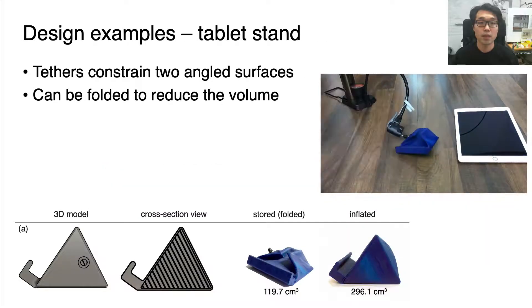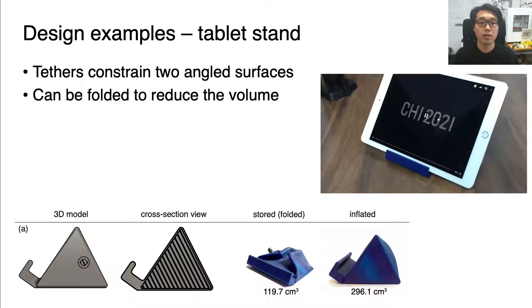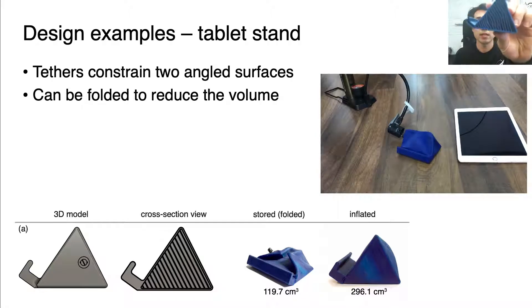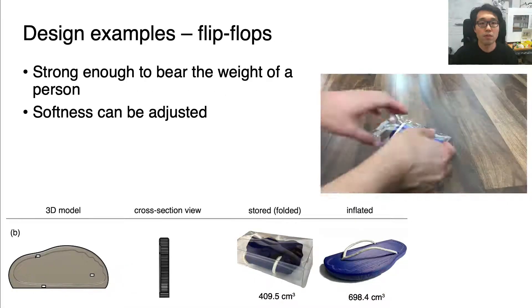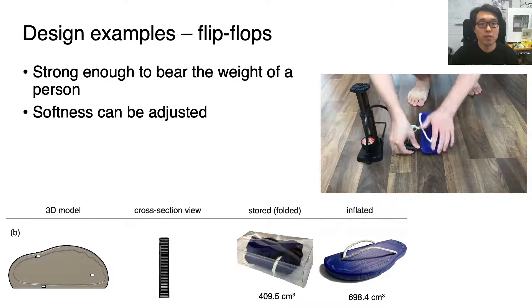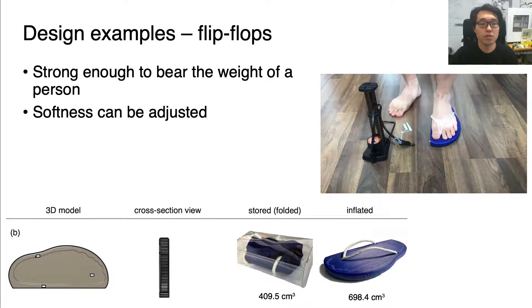We designed and fabricated two example objects. In the case of this tablet stand, the internal tethers constrain two angled surfaces at different lengths. As the internal tethers do not take too much volume, it can be folded for use as flip-flops. We confirmed that these flip-flops can support the weight of a person. Also, by changing the internal air pressure, the softness of the flip-flops can be adjusted to match users' preferences.